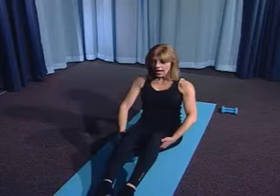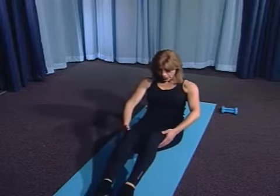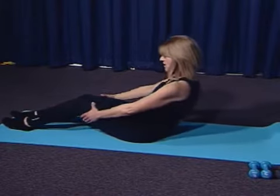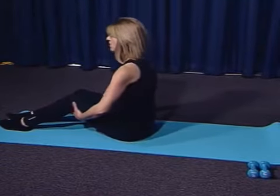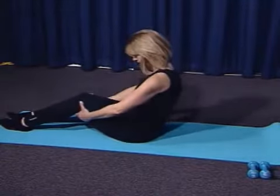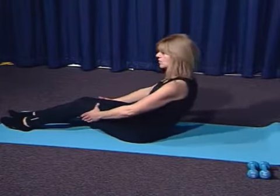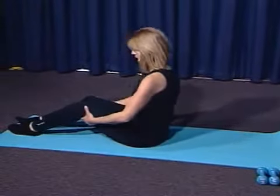Take a deep breath. Inhale. Exhale. Roll your tailbone under you. Roll back just a couple inches — we're not going to go too far back with this tonight. And then return. Let's do another one. Exhale back. Keep your shoulder blades down away from your ears. You don't want the shoulders up; you want to keep them down. And then return.